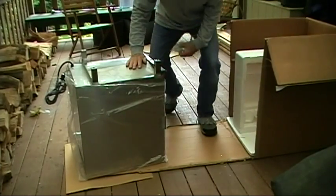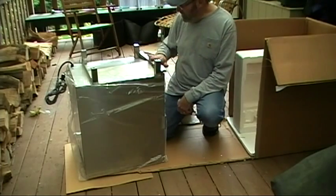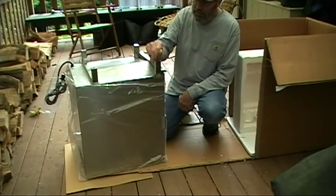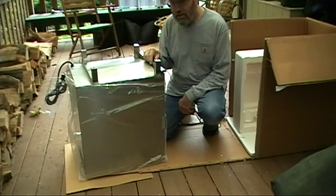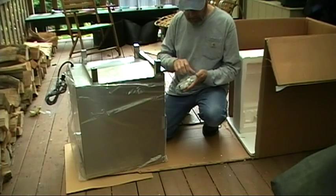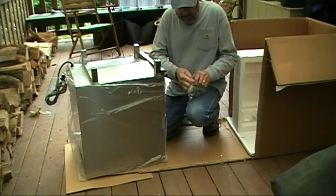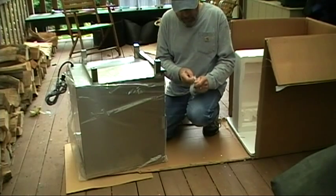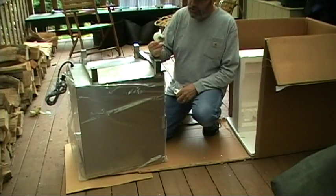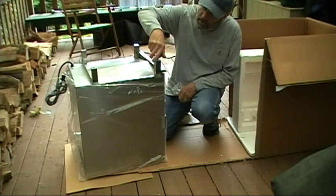I got it out of the box and I have it turned upside down. They say on the website that it comes ready to use, and that's probably true except not quite — I have to screw the four casters into the feet. It's not a big deal and they even give you the wrench to do it with. So I'll get that done. Very simple.